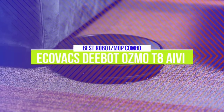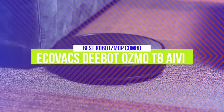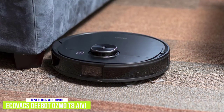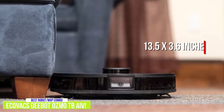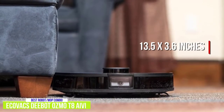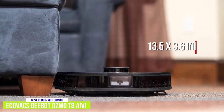The first product on our list is the Ecovacs D-Bot Osmo T8 AIVI. This is our best robot mop and vacuum combo. The $700 Ecovacs D-Bot Osmo T8 AIVI is the best robot mop and vacuum combo loaded with features for a thorough cleaning of your home. With a diameter of 13.5 inches and a height of 3.6 inches, the D-Bot Osmo may seem large, but it will still fit under most furniture.